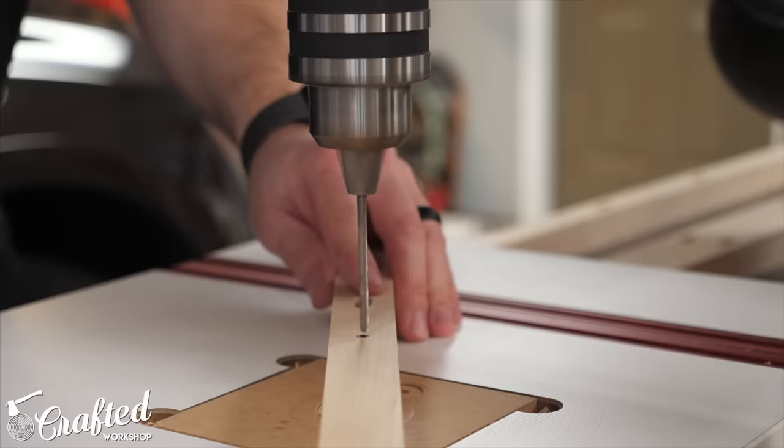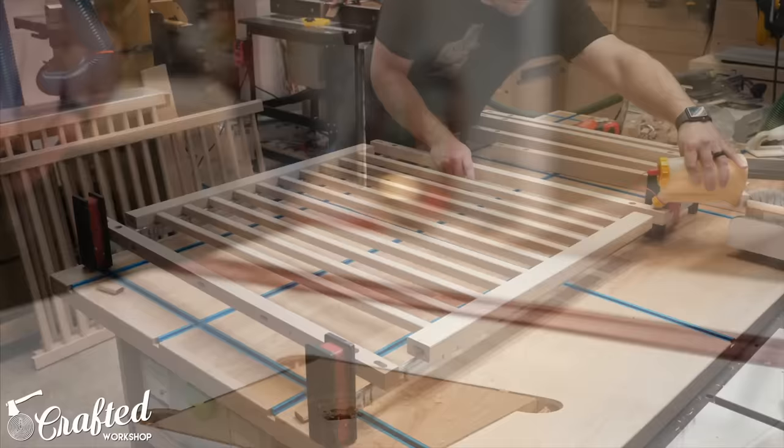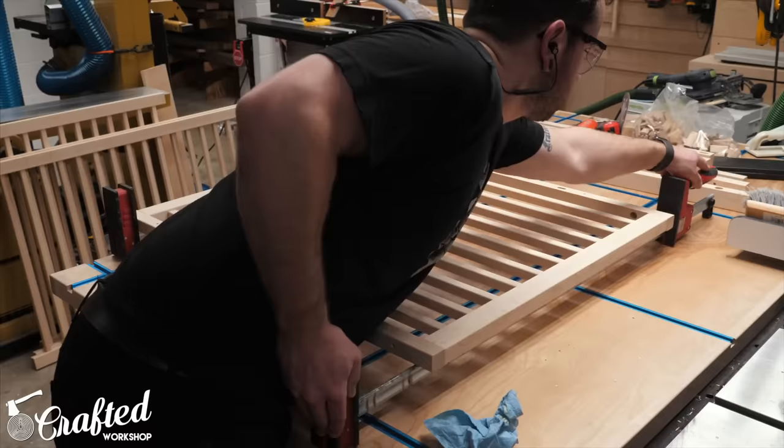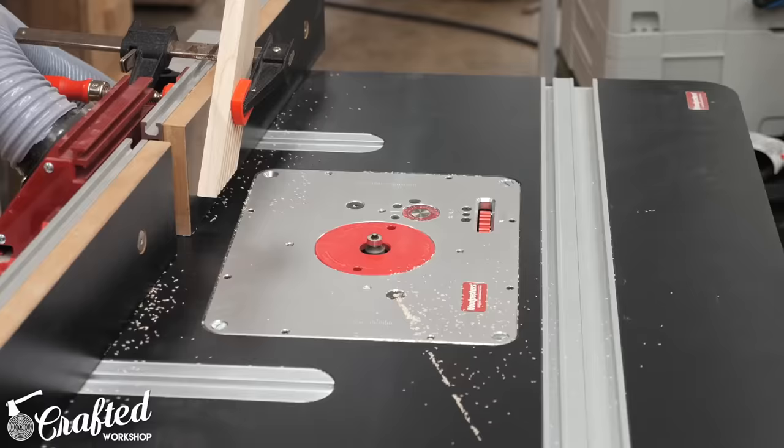With the last of the holes drilled I could finally move on to assembly. I added glue to each of the mortises, added a domino to each, and made sure to wipe away any squeeze-out before putting everything together, then added some clamps. After the glue dried I sanded off any squeeze-out and then rounded over the rest of the edges to match the other edges, again using the eighth-inch radius round-over bit.